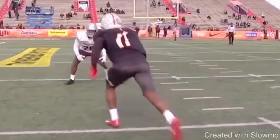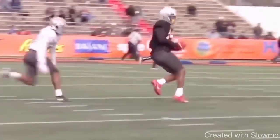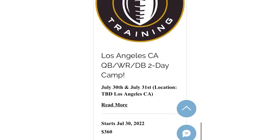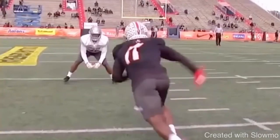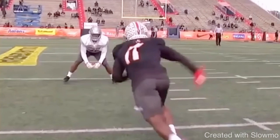Let's get started with this video. First things first, when we look at this route, the DB is outside shade. So what does that mean to us? Why is this DB outside shade? This is KJ Hillier at the Senior Bowl from Ohio State. This DB is probably outside shade because they're working in a situation where he has safety help. DBs work these situations, so they're a little bit more disciplined in this type of coverage when they actually do have safety help. It's almost a form of resistance training in a way. So as a receiver, we have to treat it that way as well.